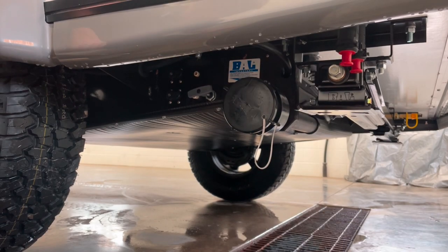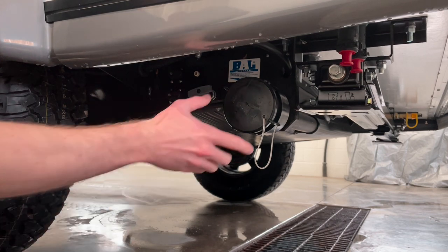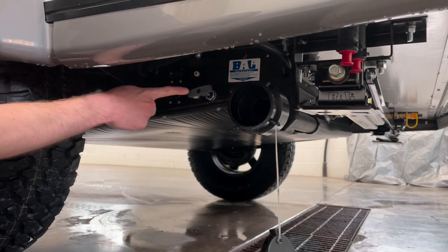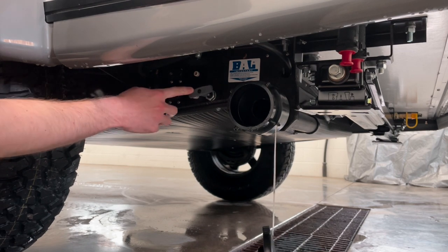First, we'll need to go ahead and empty the contents of our gray tank. Remove your gray tank cap and then pull on this lever to let any of the antifreeze in the gray tank drain out.